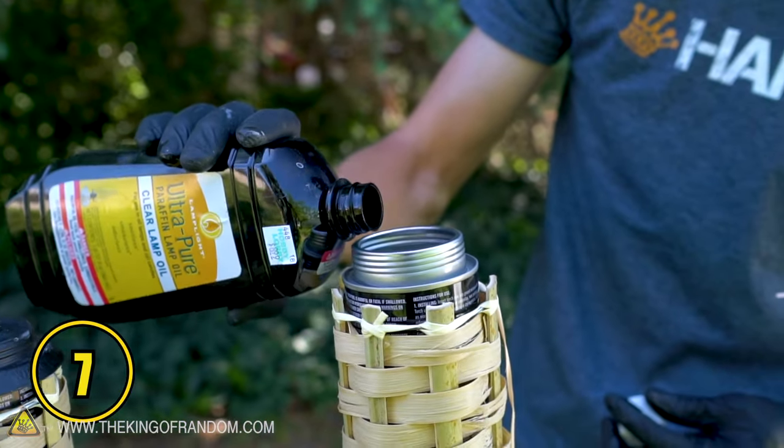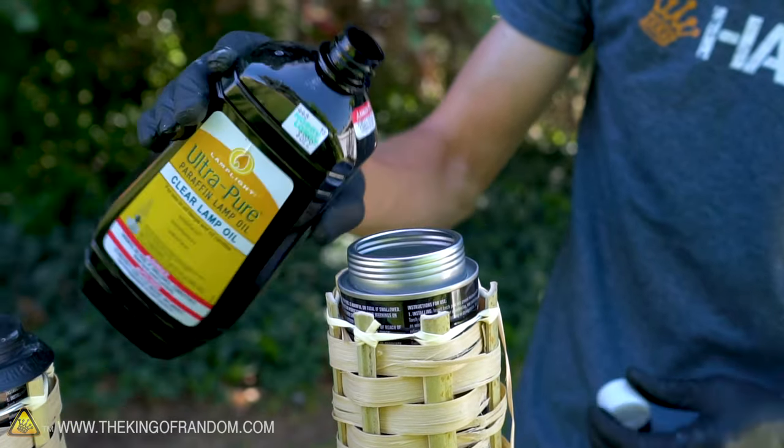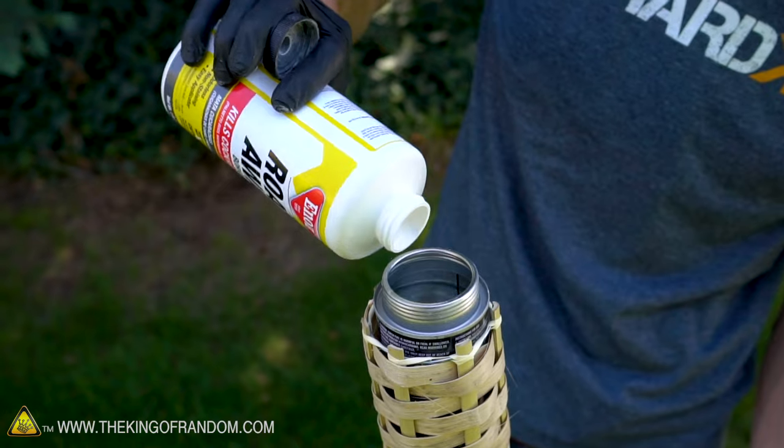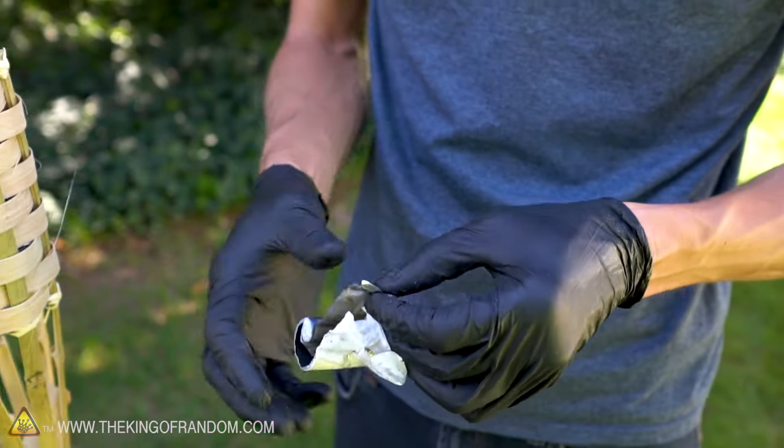Tiki torches are a great outdoor decoration, but the standard lamp oil that they use only burns in one color. Try using methanol as a fuel. Add boric acid for a green tint, or the lithium from a lithium battery for magenta.